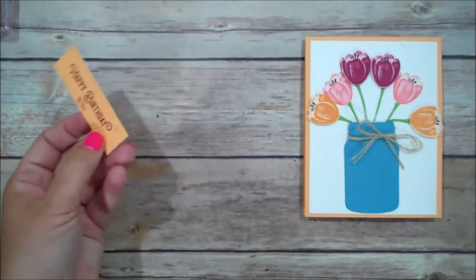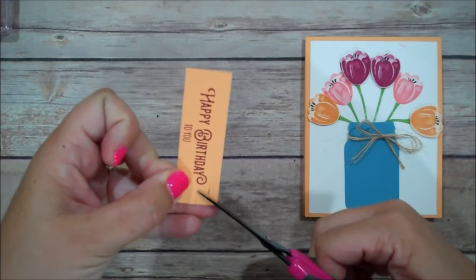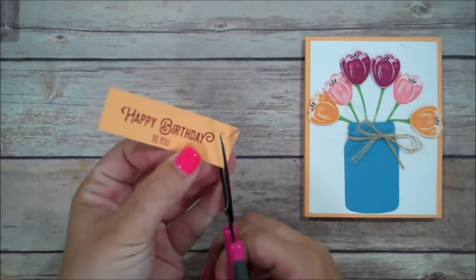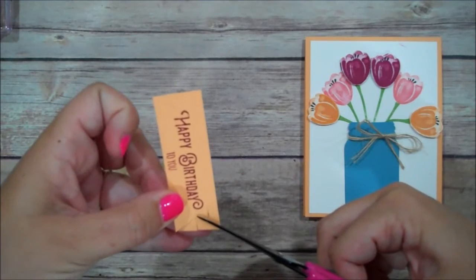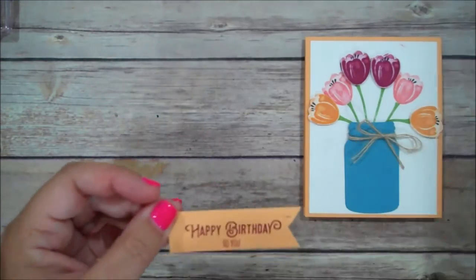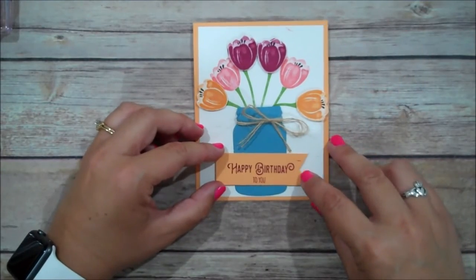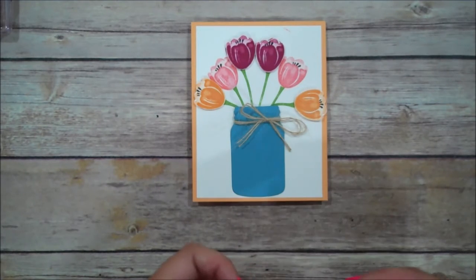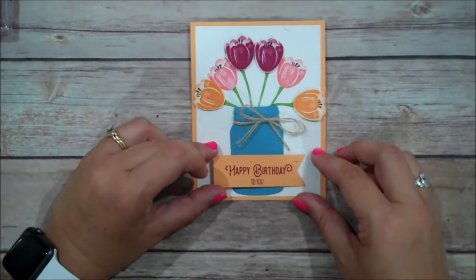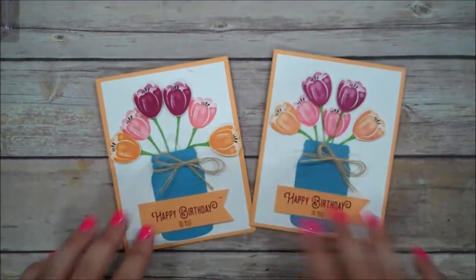We are going to take our snips and just flag the ends here. Then that is going to go over our card, just like this. And that completes our card — so you can see what I mean.